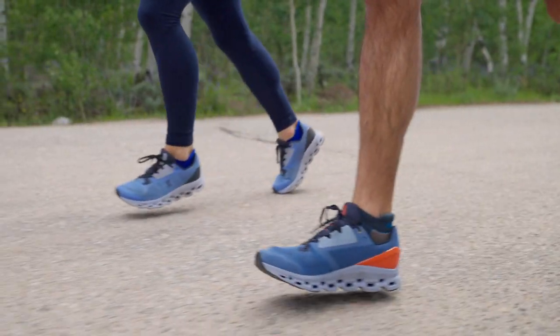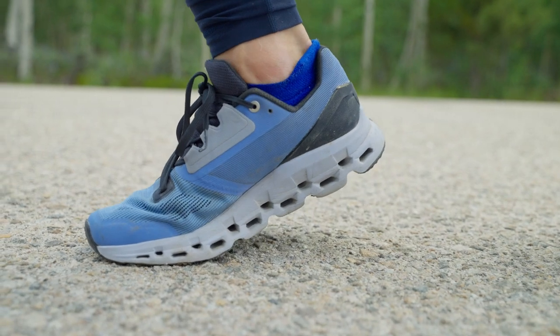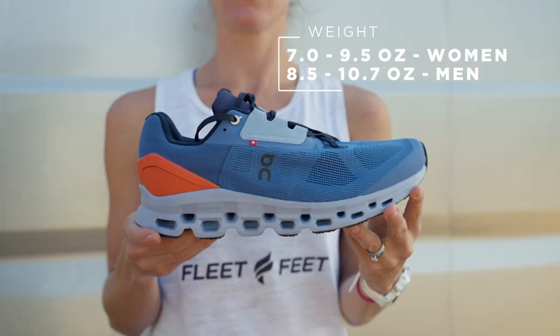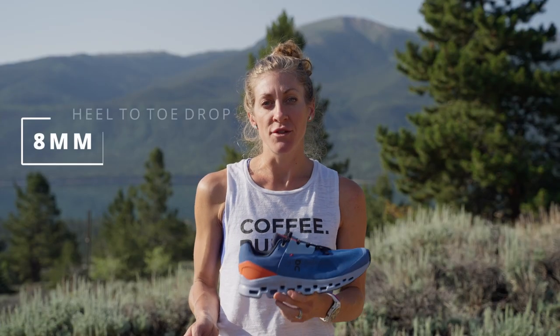Before we get into the review, let's first take a look at the specs. The women's model of the new On Cloud Stratus weighs between 7 and 9.5 ounces, depending on the size. The men's shoe comes in at 8.5 to 10.7 ounces, depending on the size. It has a 9mm drop from heel to toe.